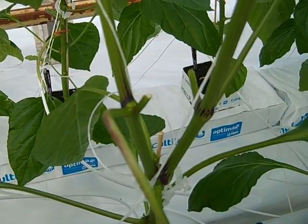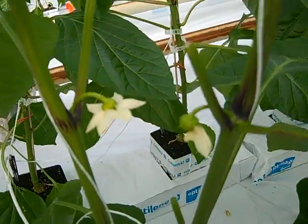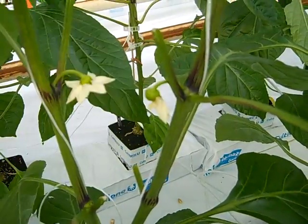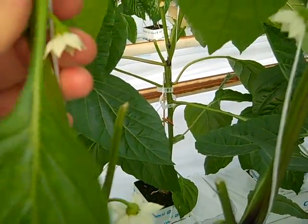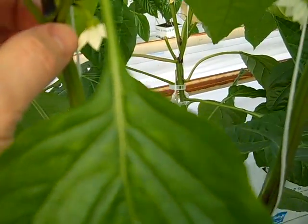We need a very strong root system to support further production. After that, we leave all the flowers on the plant, trying to create fruits. As you can see, the flowers have started to open — nice flowers looking down with a nice curve.